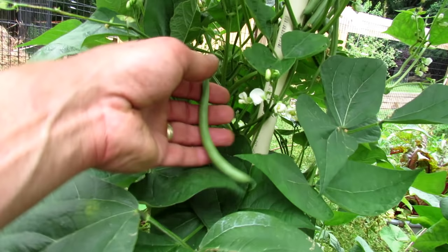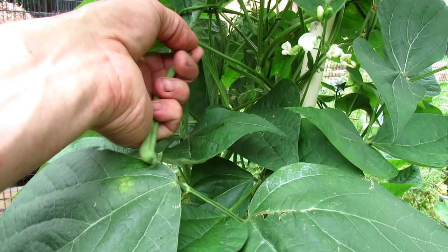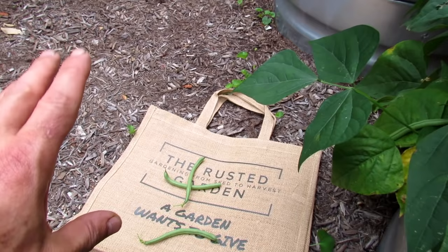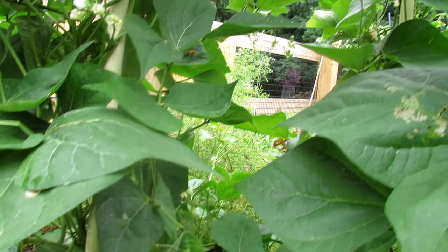Let me show you the best way to remove green beans. These are perfect — nice and round, the seeds inside aren't too big and aren't bulging out. That's when you want to harvest them. Grab the green bean with three fingers, grab the stem, push, and you have the green bean. I'll go through and harvest all of those. So I got a nice little pile of green beans. This is a great way to grow them — by the way, these are pole beans. We're going to go harvest some of the bush beans too.